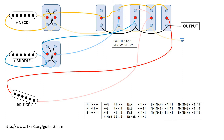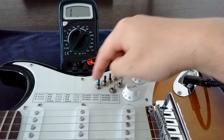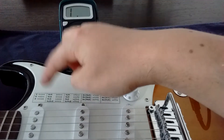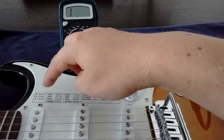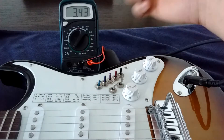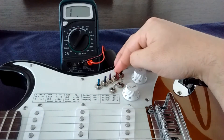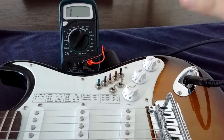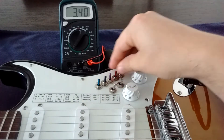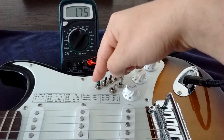Now let's take a look at the switch operation. I have a visual aid — a chart — that tells me where to put the switches according to the sound I want to select. Starting with the parallel sounds, which are the easier ones to use: neck alone is this position, middle pickup is these two switches, and bridge pickup alone is these two. The pickups can be controlled independently, so I can select neck and bridge together, or middle and neck, or neck and middle, and of course all three together.